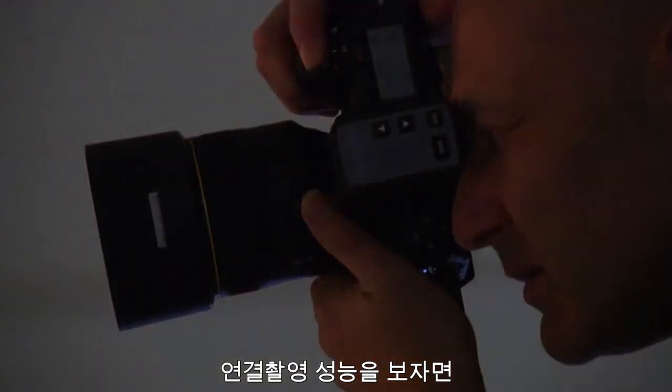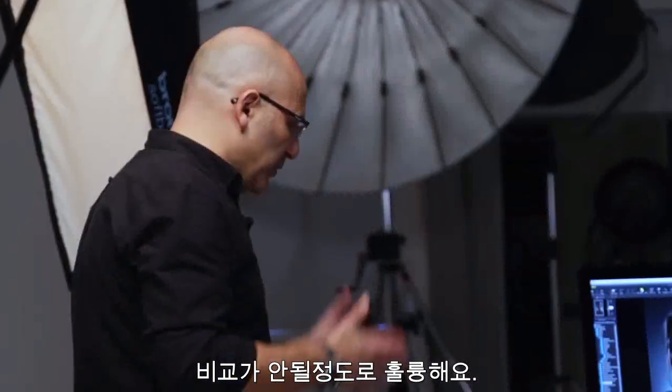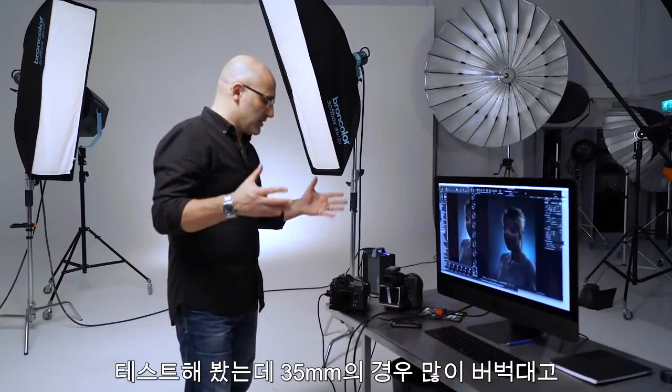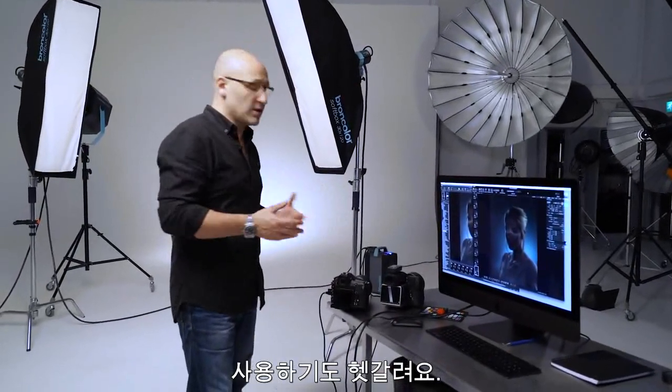From a tethered operation point of view, the medium format is an absolute dream to work with compared to the 35mm. As a like-for-like test on both cameras with their own software, I found the 35mm very clunky and unintuitive to use.